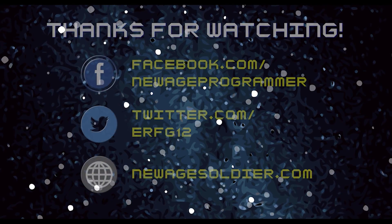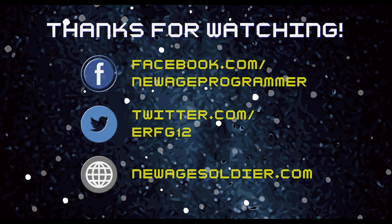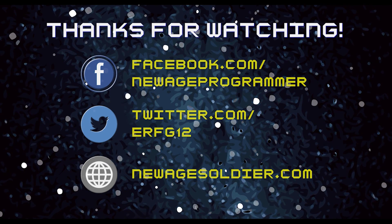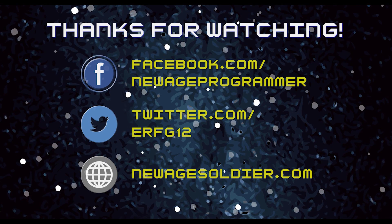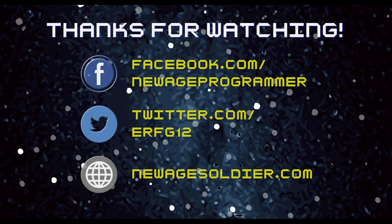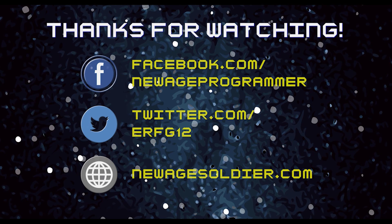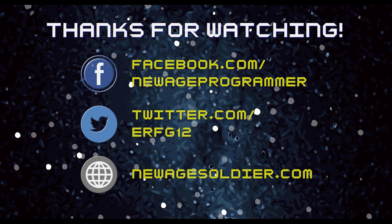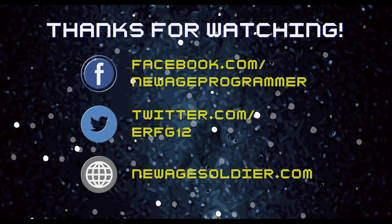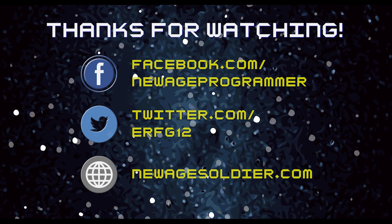Thanks for watching the video everyone. I have new videos coming out every Friday — I'm going to try to do a new video every week. Check out my website newagesoldier.com for other content and software that I release. Also check out some of my other modding videos, and please share this video if you found it helpful, or if you know someone in the podcasting business who needs to silence their mouse clicks. Don't forget to like and subscribe — thanks for watching.